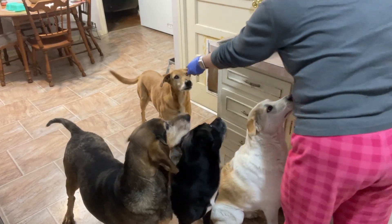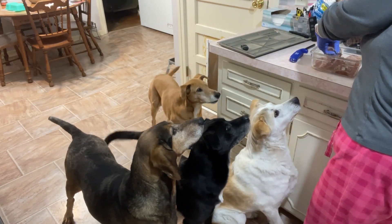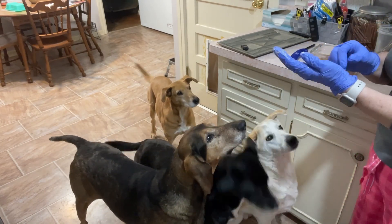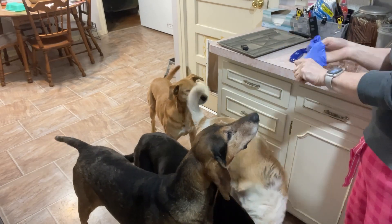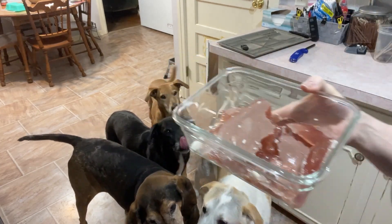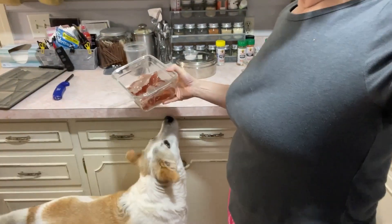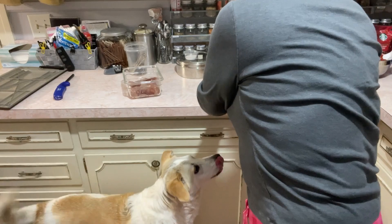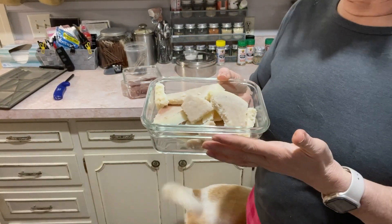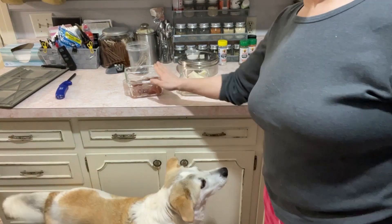I gave them all a little bit of that and I will just freeze this and use it later in a soup or something else. These I'm going to pop in the freezer and turn into fat bombs later on. That's what I do with the leftover fat and the leftover broth.